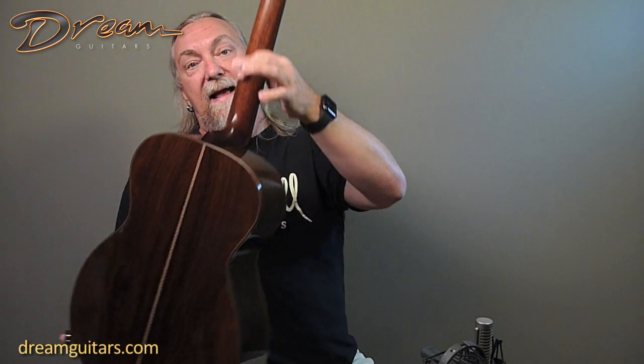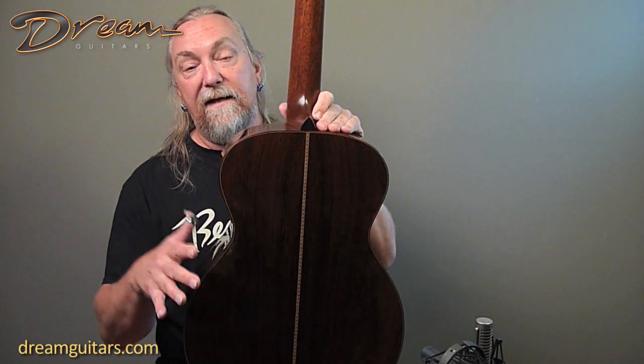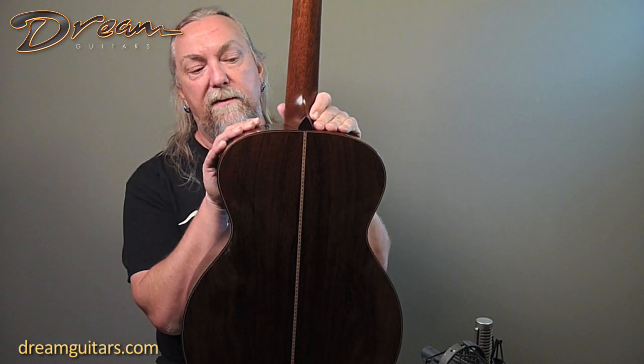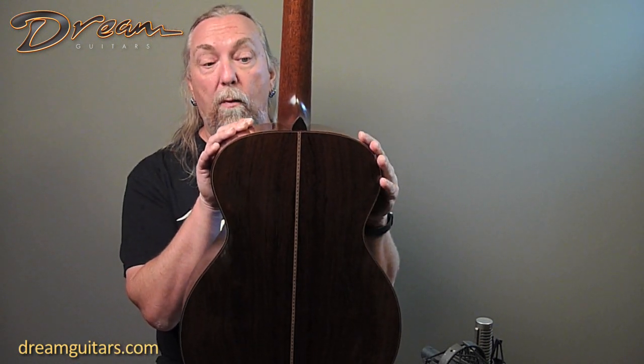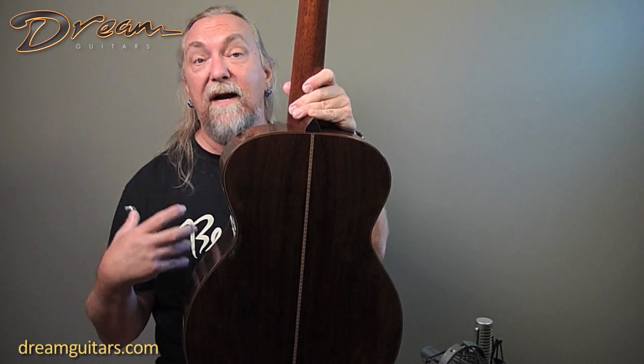The finish on the back of the neck is satin, so it feels like a glove — it feels like an old pair of jeans. I just love it. And really dark, beautiful Brazilian rosewood. This is shipwrecked Brazilian rosewood, so this is reclaimed wood that was underwater.